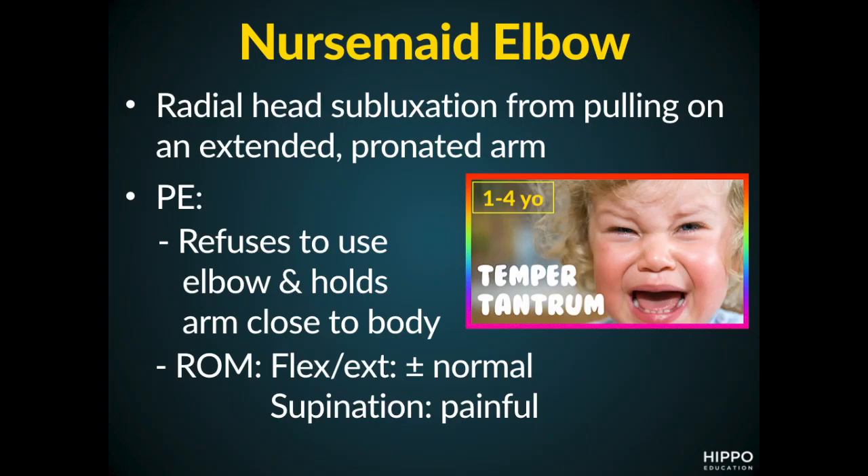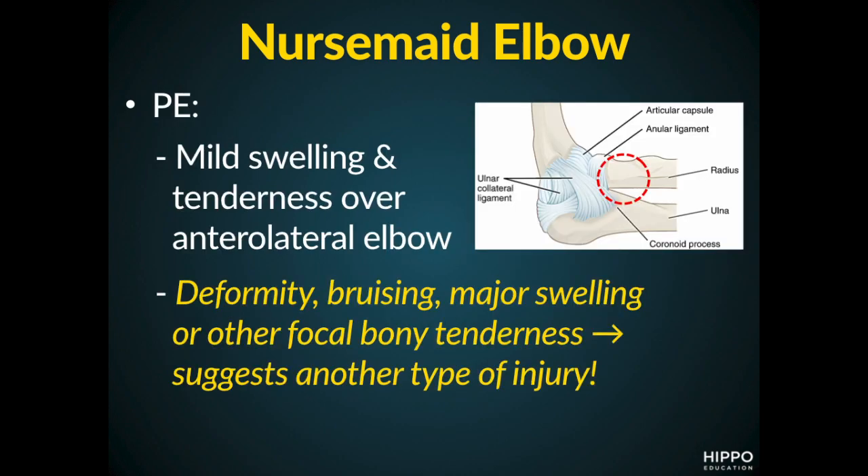When we do take a look at the physical exam, we see that passive flexion and extension of the elbow is usually normal, but any attempts at supination typically cause pain. On this next slide, we see that there might be some mild swelling or tenderness over that anterior lateral elbow. But the key thing to remember is that we don't see major deformity, bruising, significant swelling, or other focal bony tenderness.